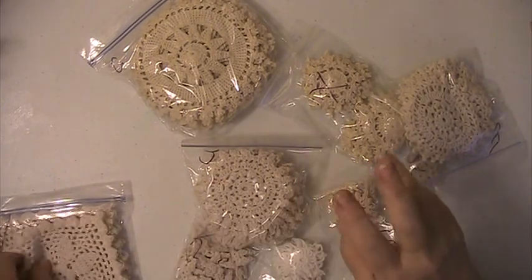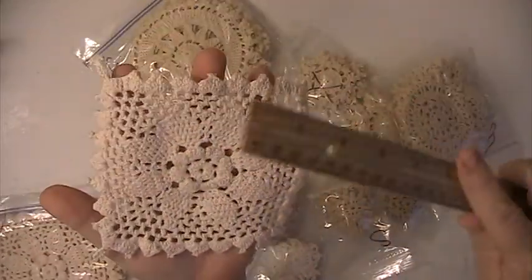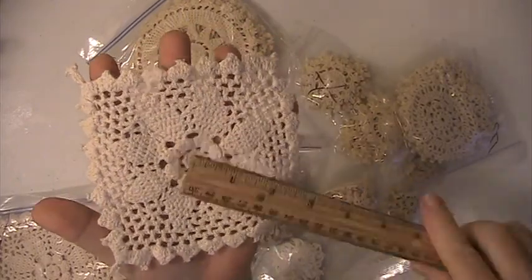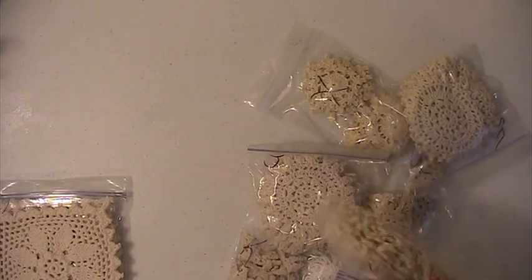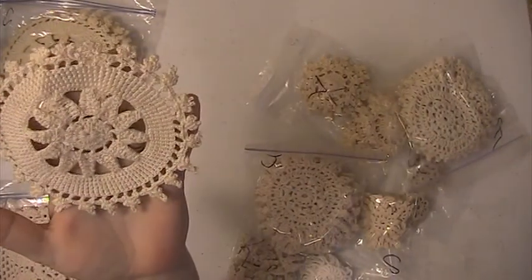There are two lots in this de-stash and this is a square. It's five by five and these are going to be $20 shipped, PayPal only, U.S. only, friends and family please.